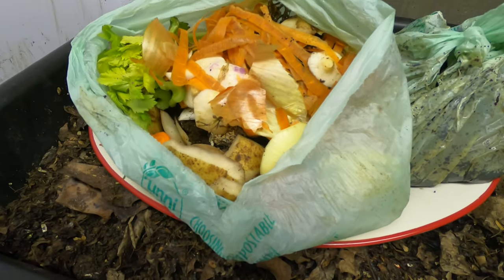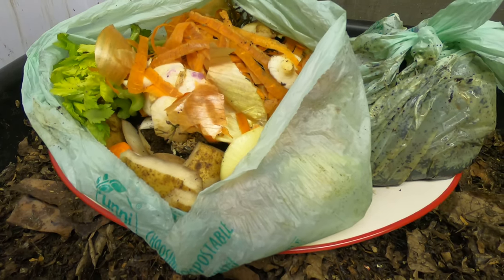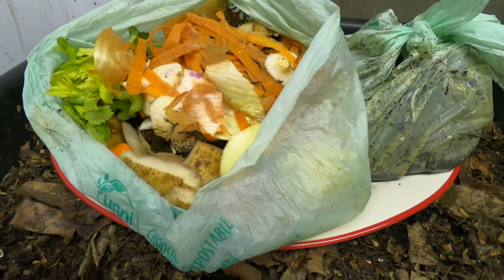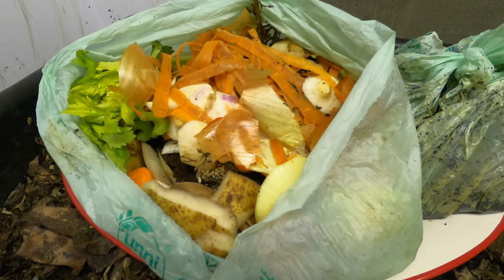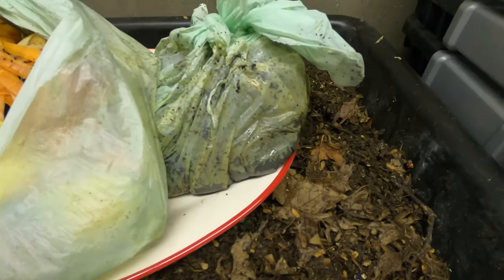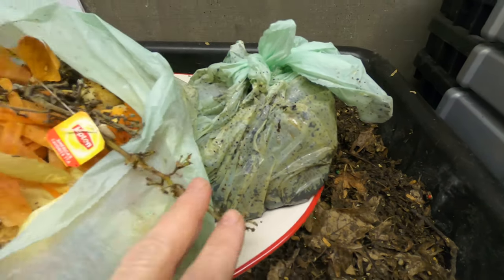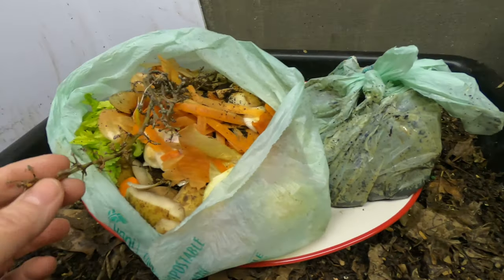I'm going to feed my experimental bins the normal gruel — the blended coffee, etc. But then I'm going to start feeding my new bins with the non-processed, non-frozen food as well. So we're going to kind of split the difference. Over here is the coffee filters, ends of banana peels, grape, and all the really high-carbon stuff that seems to last forever in a bin.